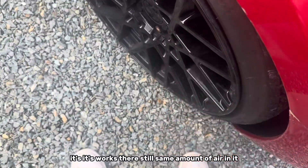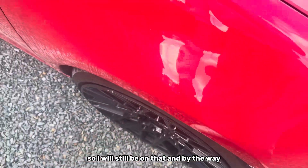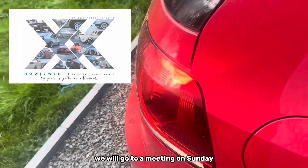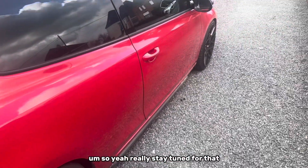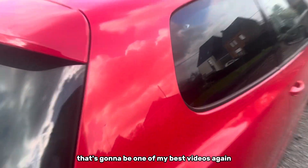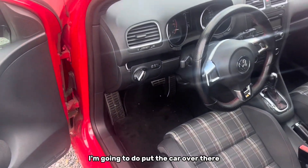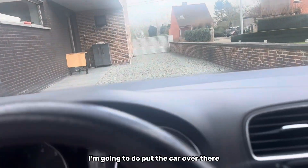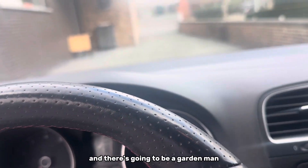There's still the same amount of air in the tire so I will still be on it. By the way, we will go to a meeting on Sunday, so really stay tuned for that — it's going to be one of my best videos.